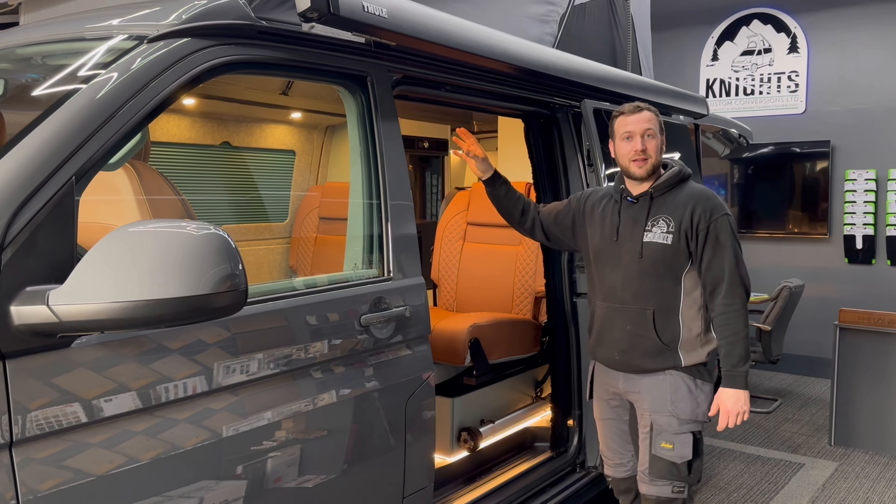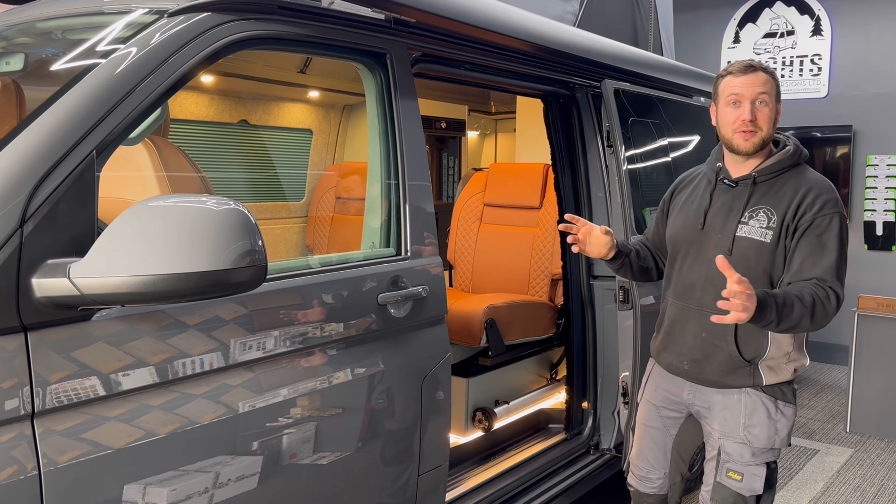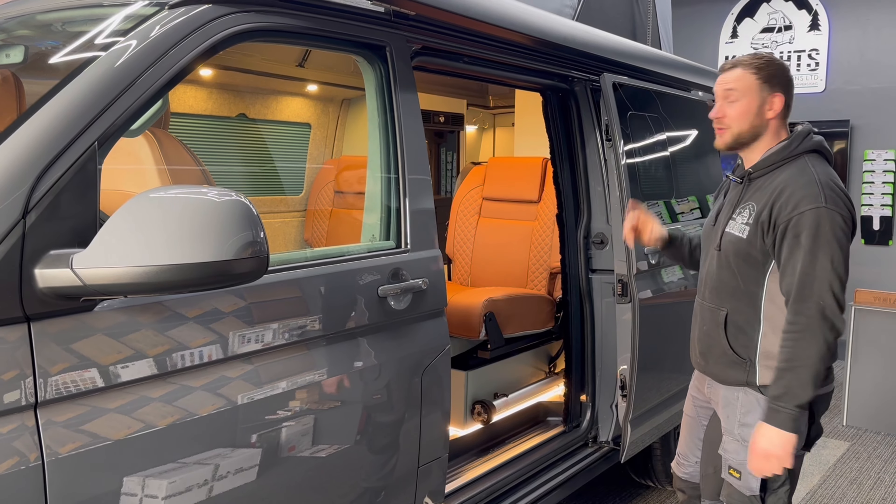We've gone for the upgraded elevating bed — it's a sprung elevating bed in there, 60 springs. Remo don't do it, but we've made the sprung bed work on this. Works fantastic, we'll do quite a few builds now.